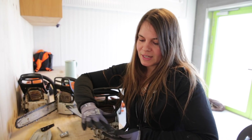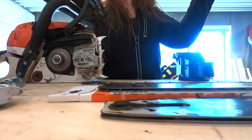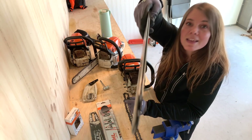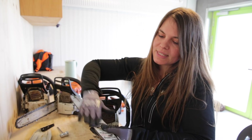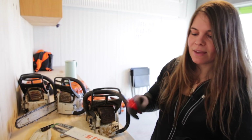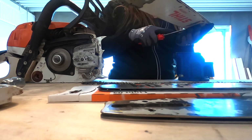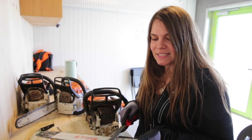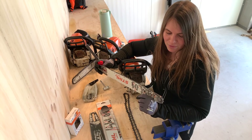Then I look for any nicks on the bar, going all the way down along the side. Here it's actually pretty visible — you can see the nicks right there. I look for nicks along the side of the bar on both sides, and I remove them simply by taking my flat file and running it along the edge. You want it smooth against the bar, just running it across until you don't feel any nicks anymore. It can get quite sharp, so I recommend wearing gloves because you don't want to cut yourself on the guide bar.